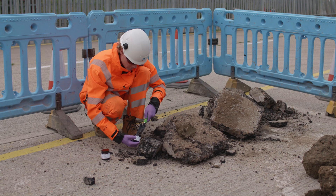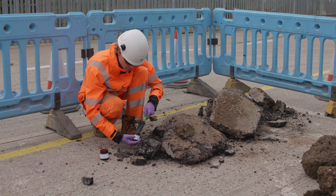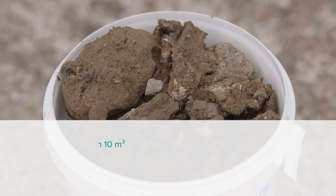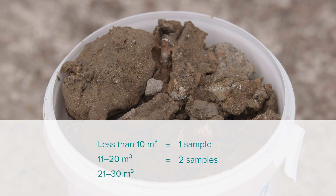Take one sample for every 10 cubic metres of material. To give you an idea of the number of samples to be taken: less than 10 cubic metres equals one sample, 11 to 20 cubic metres equals two samples, and 21 to 30 cubic metres equals three samples. Do not sample material from the excavation walls or floor if it is going to stay in place.